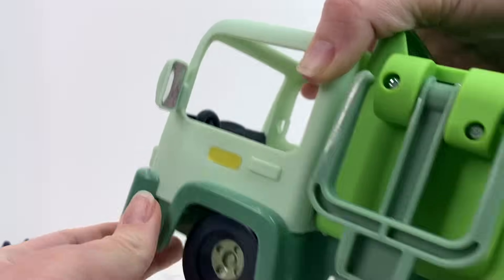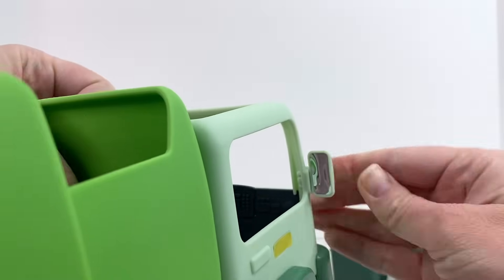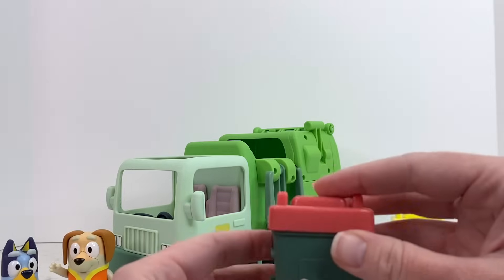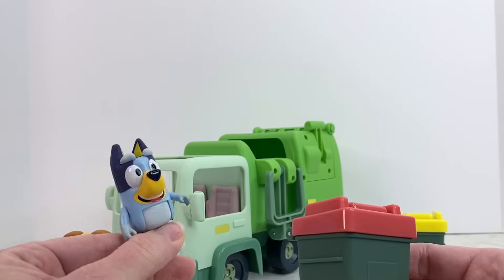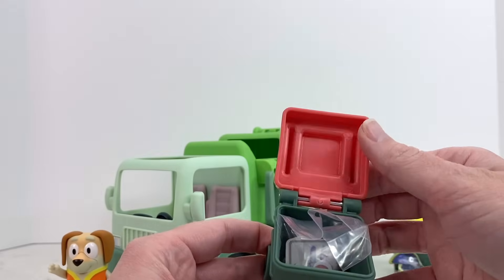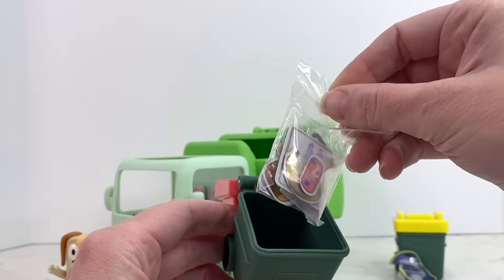There we go, and for the other side — there we go! And I wonder what's in our trash bin, should we look and see? Let's check it out! Look friends, can you see what's in there? It's all kinds of garbage — should we check it out?